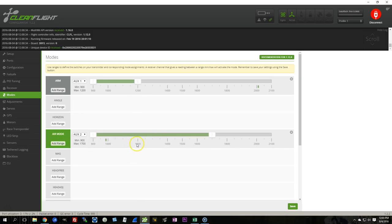The other thing I'm going to do is set air mode so that it's just on all the time. It doesn't matter what aux channel I use here — I'm going to have air mode on all the time because I do like to fly that way. I never switch it off. So air mode and arm are now configured.